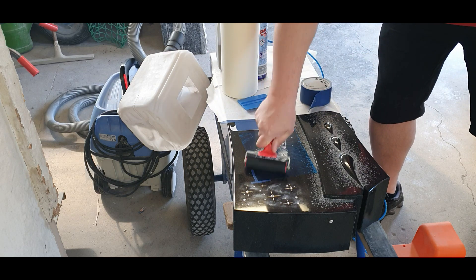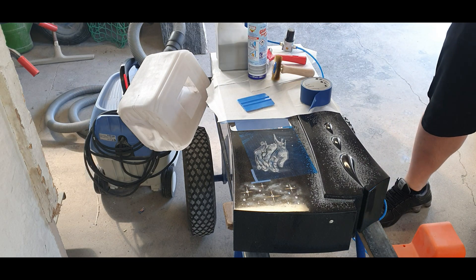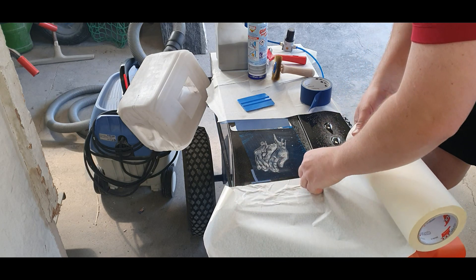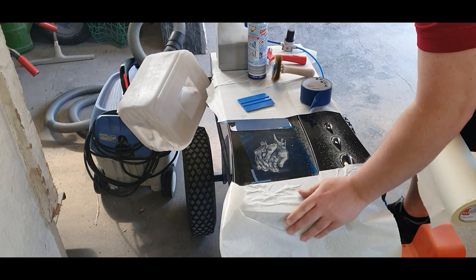Then you press it down again with a rubber roller to remove all the air bubbles. The wire wheel brush is also to destroy the membrane on top and to remove the air bubbles in the design. Now we have to cover the surface — the stone — because later on I will also work with some color.